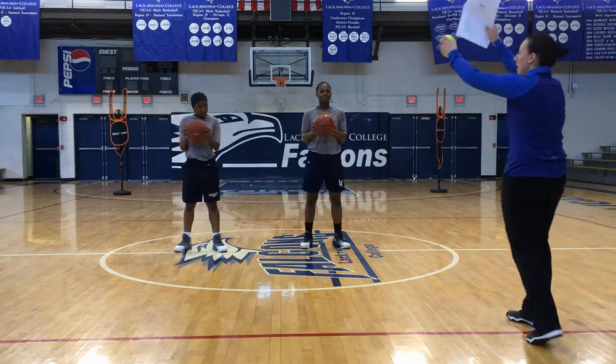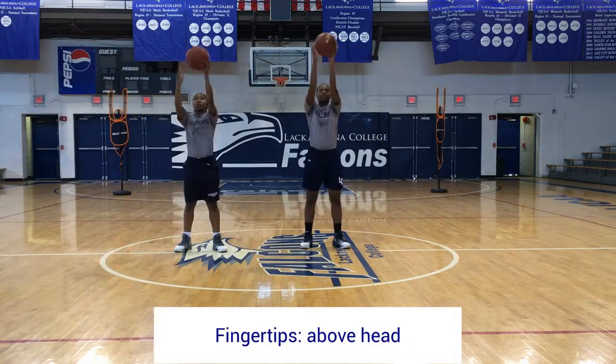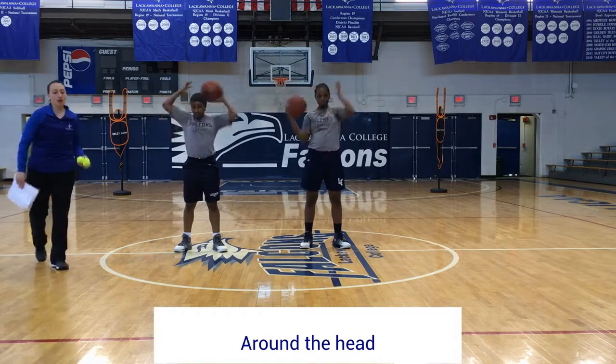We're going to go to fingertips — as quick as you can, keeping the ball on your fingertips. Then around the head, trying to work big speed. We do things with a turnover, so three turnovers and we're going to have a sprint.